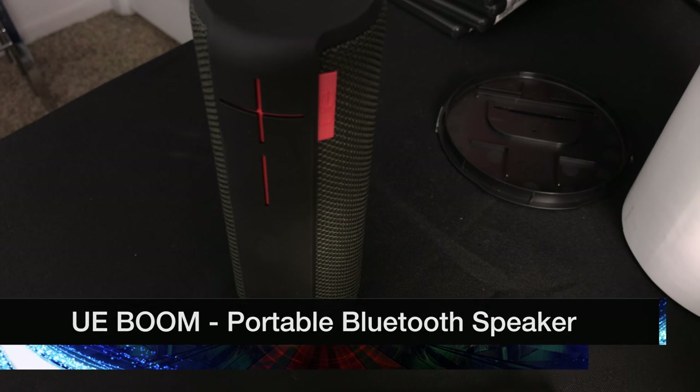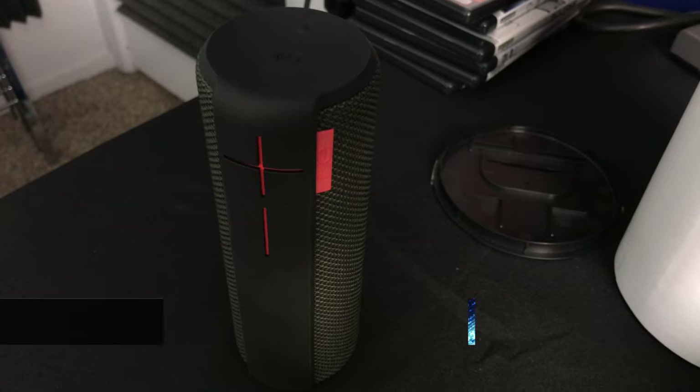What is going on everybody? Chana D, your Techno Dad here. Got a quick video for you today. You know how I love speakers, so I've got another Bluetooth speaker to unbox and give a quick test. This time, it's the UE Boom. So we're going to get into that right after the jump.